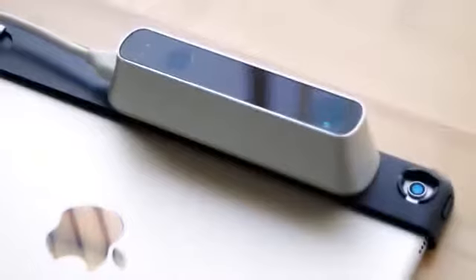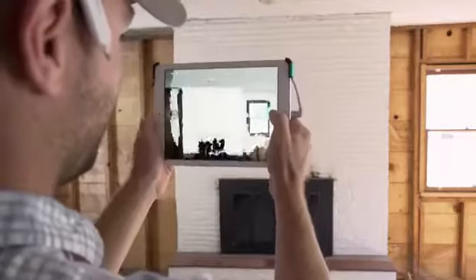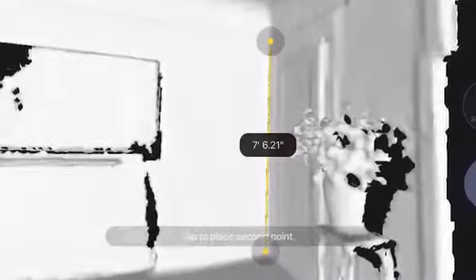First, attach a Structure Sensor to your iPad and launch the Canvas app. Next, start scanning. Canvas captures thousands of measurements per second and combines them into a single 3D model you can use instantly. You don't have to anticipate every measurement or view that you'll need, because with the 3D model you'll have all of them.